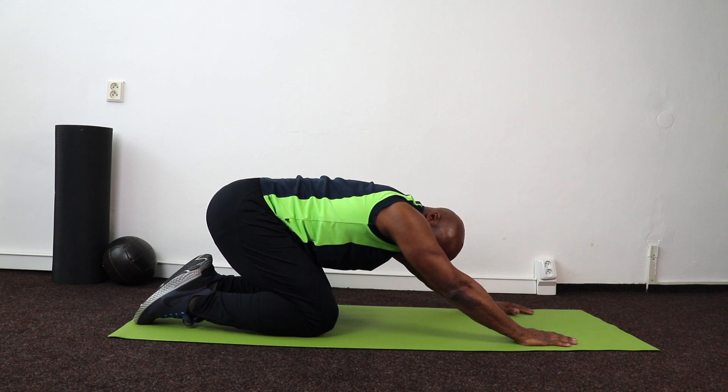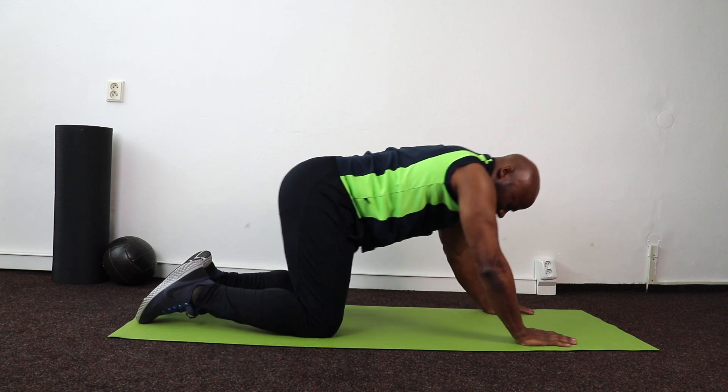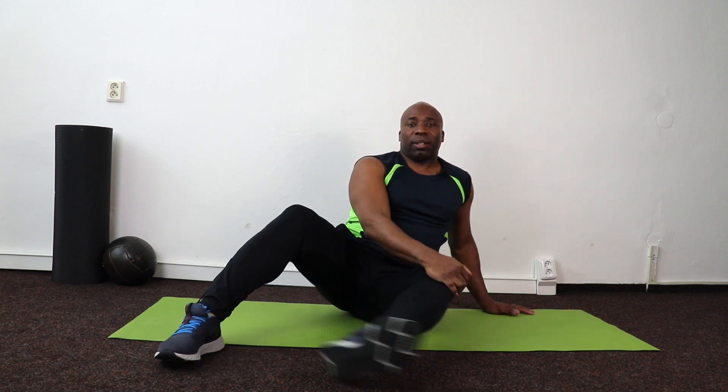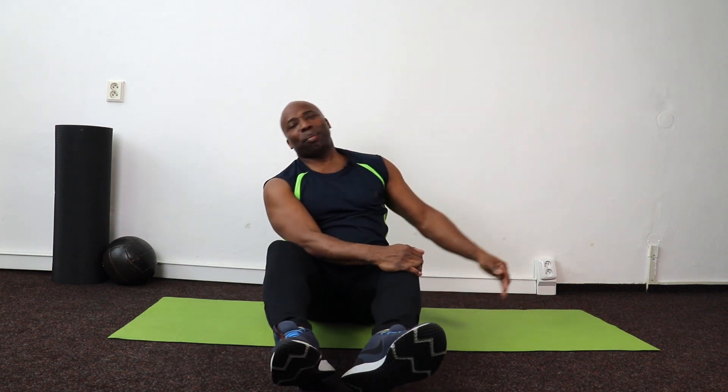Stretch it out — wow! That's your obliques cooked on both sides. If you like what you see, please drop me a line, add a comment and subscribe. Thank you!